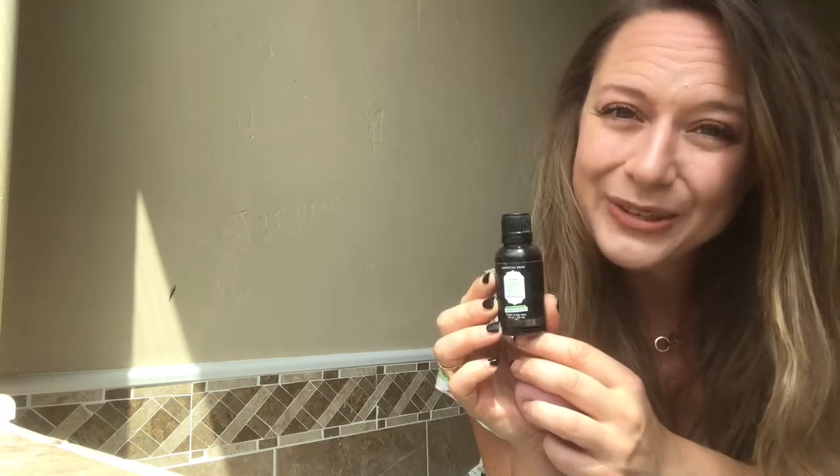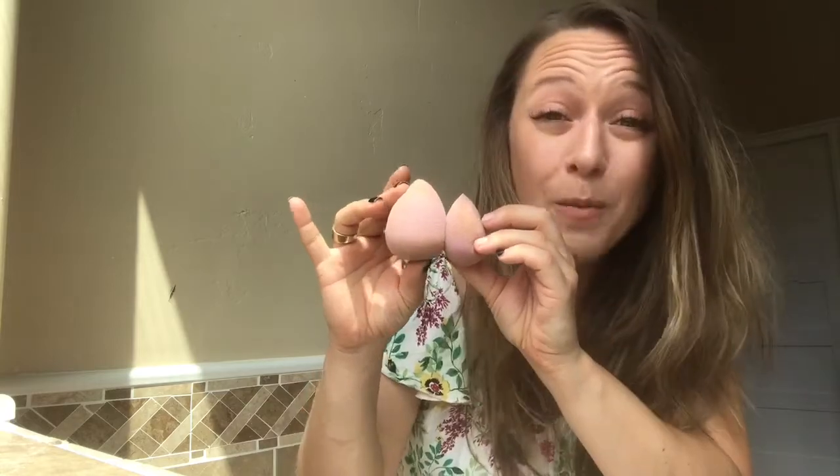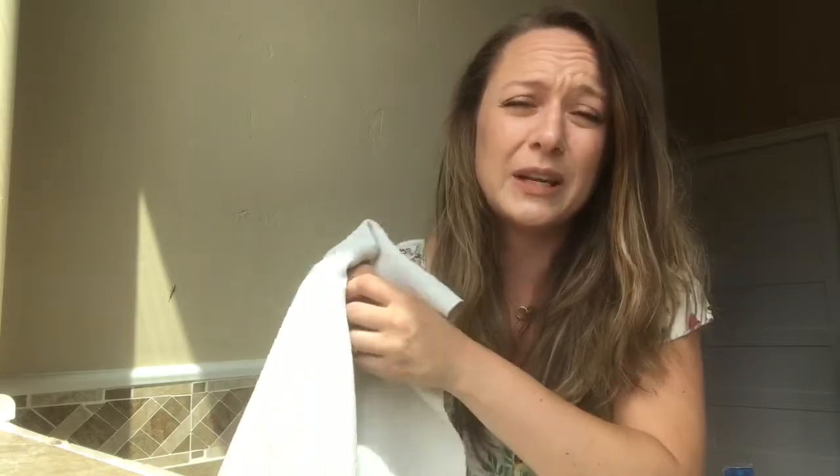When you go to use a beauty blender — whether you're using it on your Posh color sticks, to apply your favorite face oil, or to make your skin look flawless — you want to dampen it. To do so, run your water and literally just squeeze it under the running water so that it absorbs all the water. It's going to become engorged and almost double the size. Then wring it out — squeeze, squeeze, squeeze — and just before you're ready to use it, put it into a towel and give it one final squeeze to take out any excess moisture. Then your beauty blender is ready to be used.